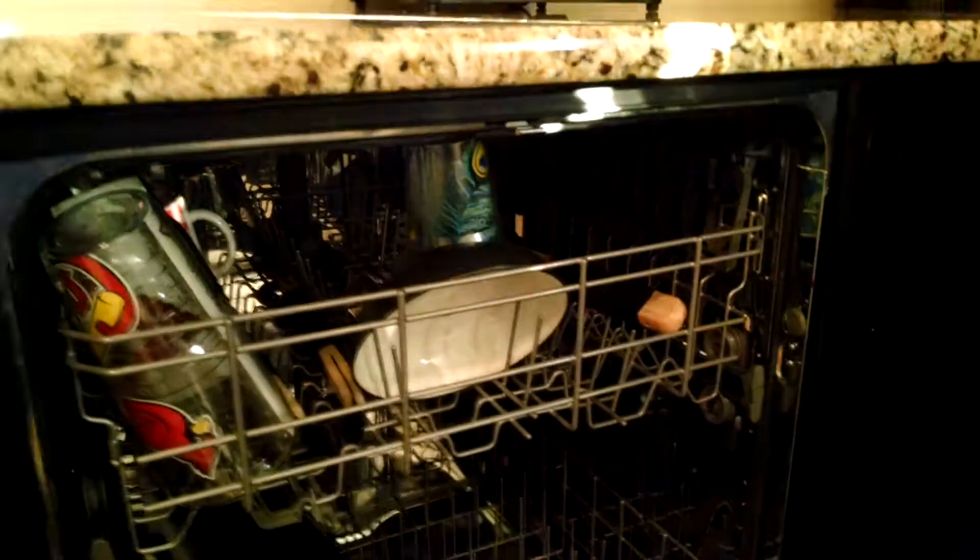Today we are doing an inspection on a kitchen, and what we're looking at here is the dishwasher. It's quite obvious, but we see we got a solid surface — in this case it's a granite countertop.